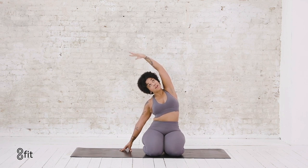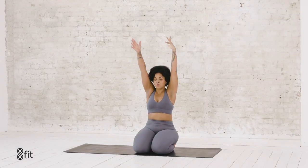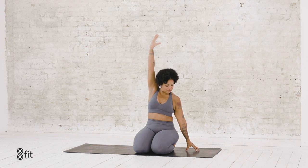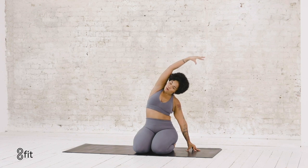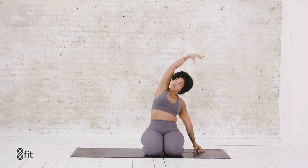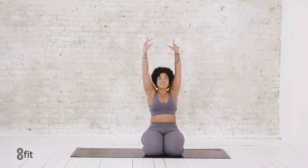One more breath here. And then inhale, sweep both arms back up. Moving over to the left side, dropping those left fingertips, tenting them up. Reach your right arm up first and then over to get a good stretch in your right side body, pressing your chest forward. Maybe your gaze goes up. One more inhale, exhale back to center.